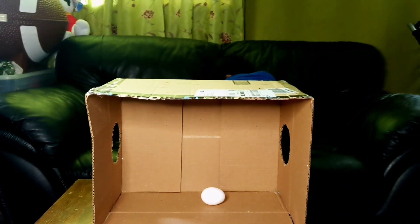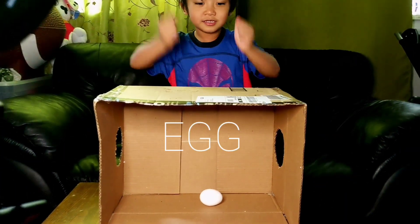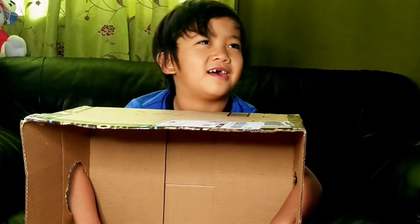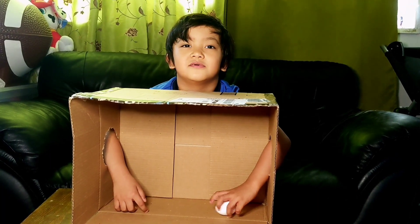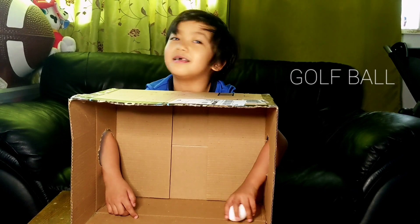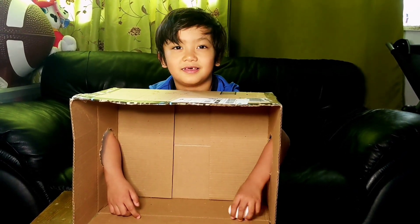Okay, ready guys? Let's go! What is in the box? What is this? What color is it? White? White? Is it a golf ball? Cubs? Rock ball? I think it's a golf ball. Golf ball?